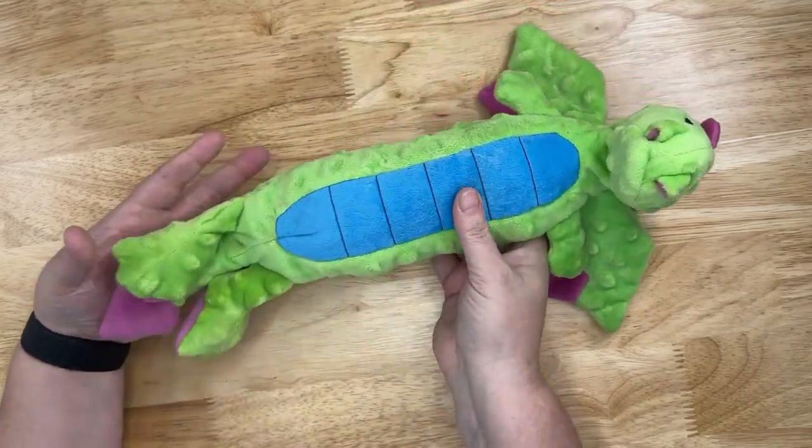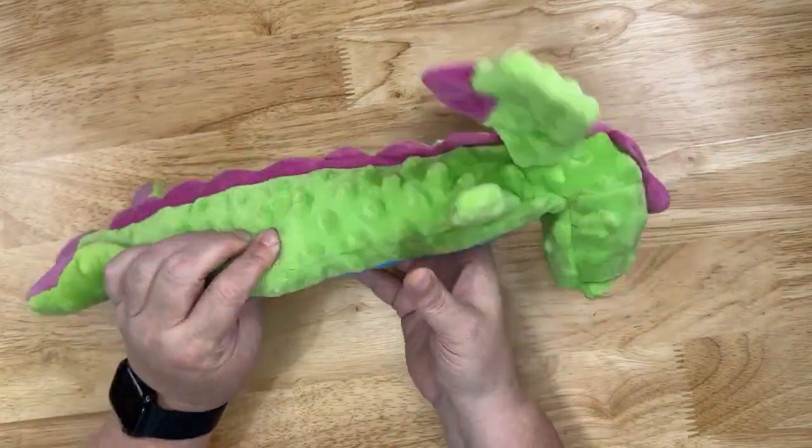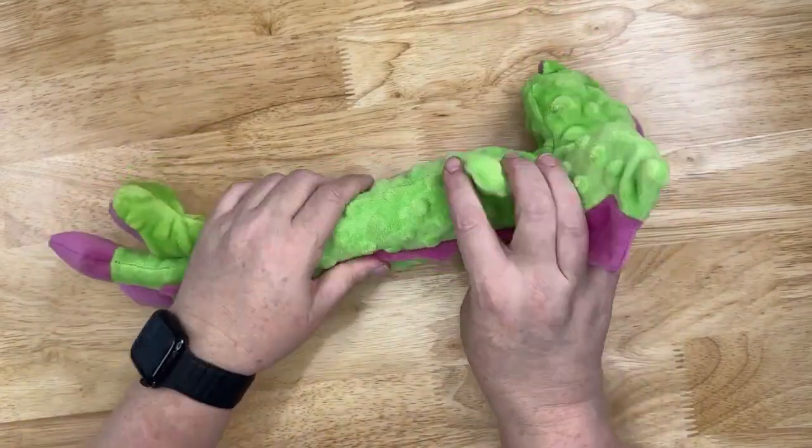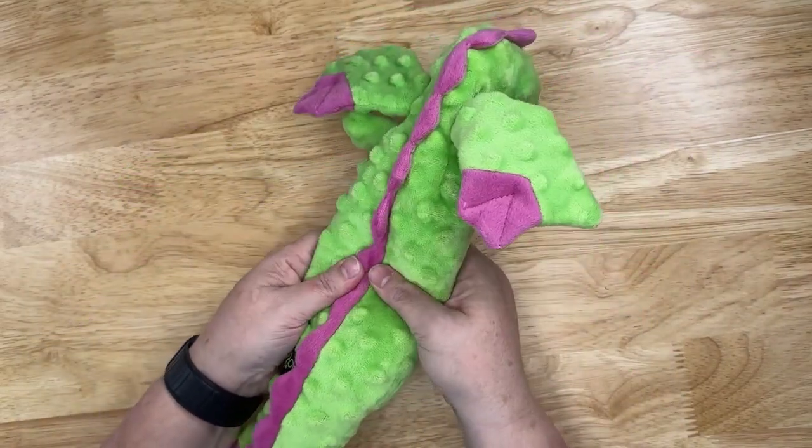Its fabric is made from a chew guard technology so it's tougher material and it helps it not get wet inside and it also withstands the pulling and tugging and chewing like dogs like to do.